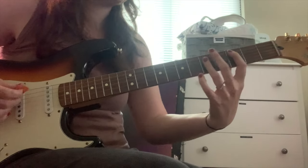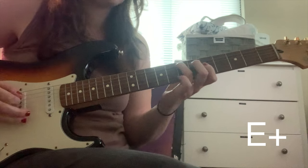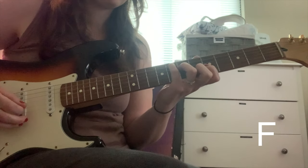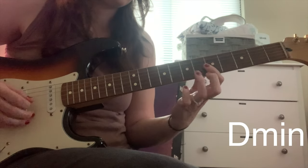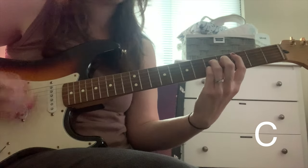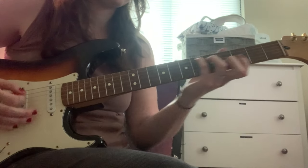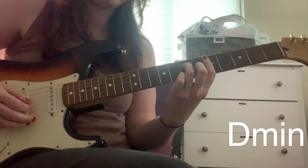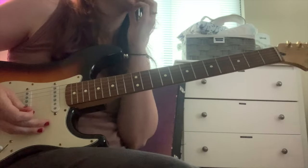So that takes you back to the top of the verse. So again, let me play it: it's C, E augmented, and then F, and then D minor. So that's the verse.